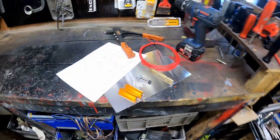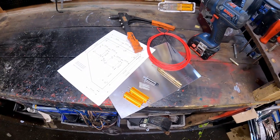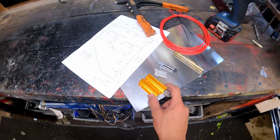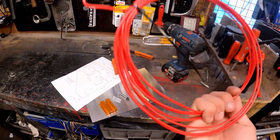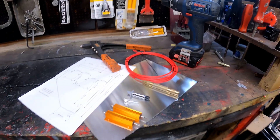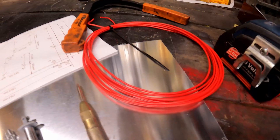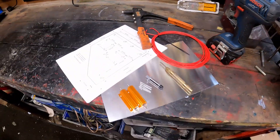Hey guys, welcome back to the channel for another episode. In this one we are going to fix the low speed fan resistor on my S3. These should be all the tools you mainly need to do this mod. We're going to use the steel as the main mounting piece, these are the two main resistors to replace the failed ones, and this is some thick wire rated to 15 amps to connect our wires to the rad. This should hopefully fix the low speed fan issue.